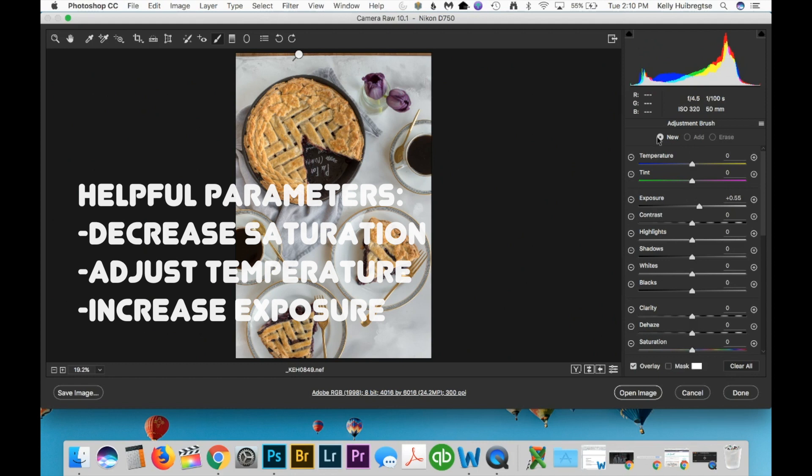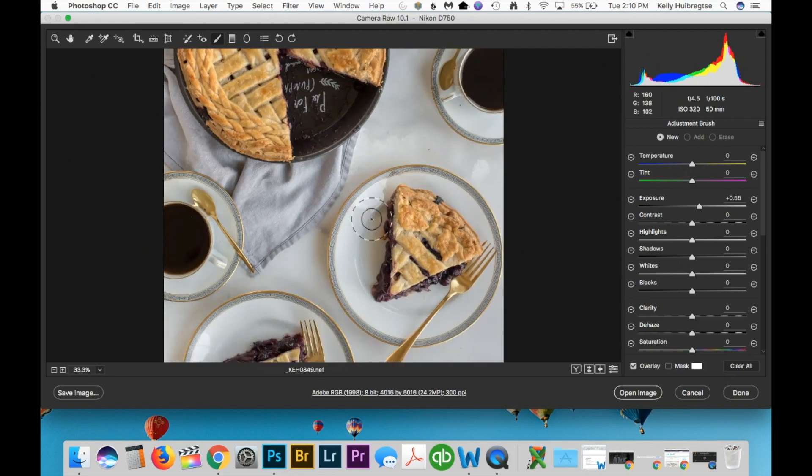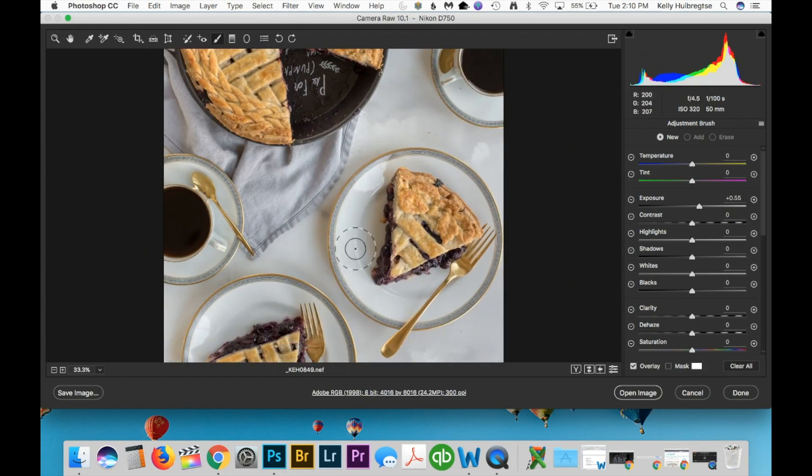Because we're thinking about white balance, the adjustment brush is helpful in two ways — one is the temperature. If you zoom in here, the shadow really has a bluish cast to it even though we've desaturated the blue quite a bit. I'm going to change the brush so that it's a little bit warmer and make it smaller, then brush on here to counteract that shadow. In the case of this blueberry pie though, I don't think that's the best option because when the brush overlaps anything else you can see it turns the plate a little bit yellow.